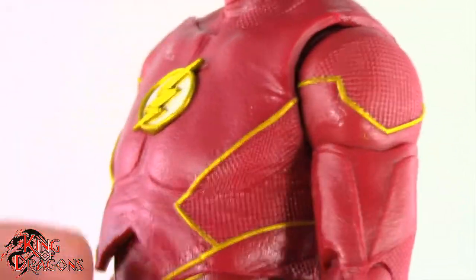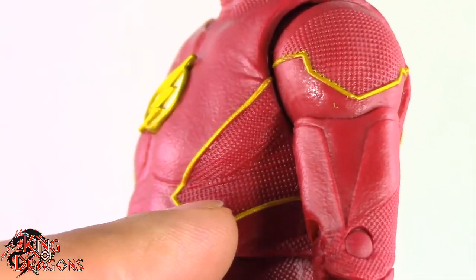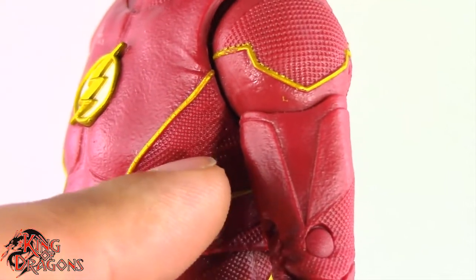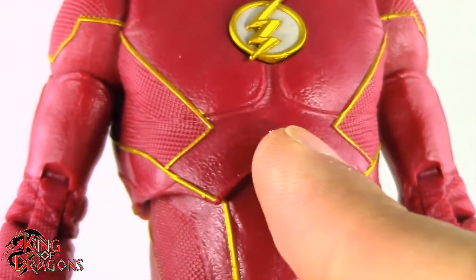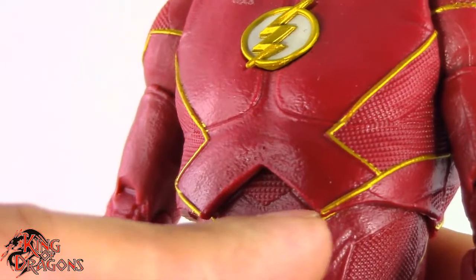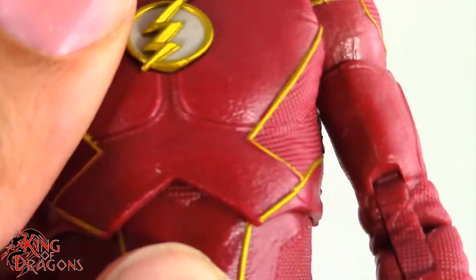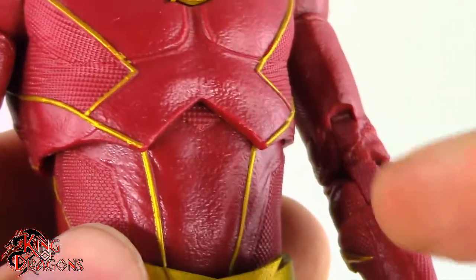I like these gold border stripes — they look really nice. They break up the red and simulate the yellow from the Rebirth Flash. I really like the different textures: there's a leather texture here and then a Kevlar texture here. One thing I'm not a fan of is the way McFarlane designed this abdomen joint. The prototype actually showed a much cleaner abdomen joint — the prototype did not have these spikes coming out of his abdomen. I don't know why they added this, since there's a nice sculpt underneath. I'm going to have to cut that off like I did with the Detective Comics Batman.